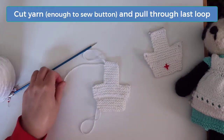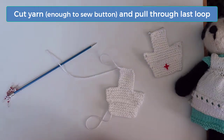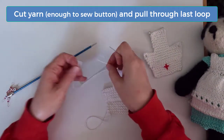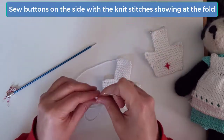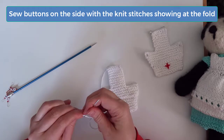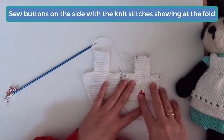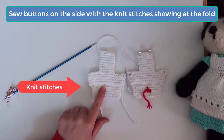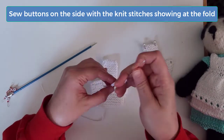Then cut the yarn, leaving enough of a tail to attach the 2 buttons and pull it through the final loop. Using that tail, sew a small button on each end of the back center panel. Be sure to sew these buttons on the side of the cap where you see the fold indentation, or the part with the knit stitches showing.